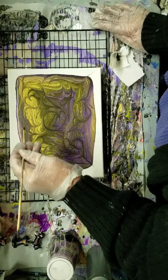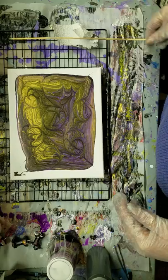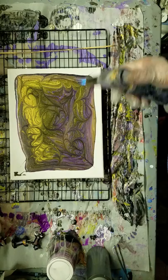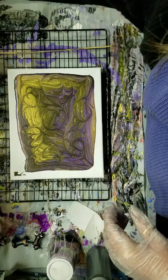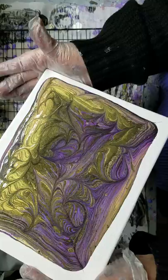I hope everybody's having a wonderful Thursday — I had to think about what day it was! Let's see what we can do here. Going to do the torch, which I still have not filled. The gold could maybe bring up some cells — we don't know yet. That looks like a little cell there. Now we are going to tilt-a-roo and see what we can do.